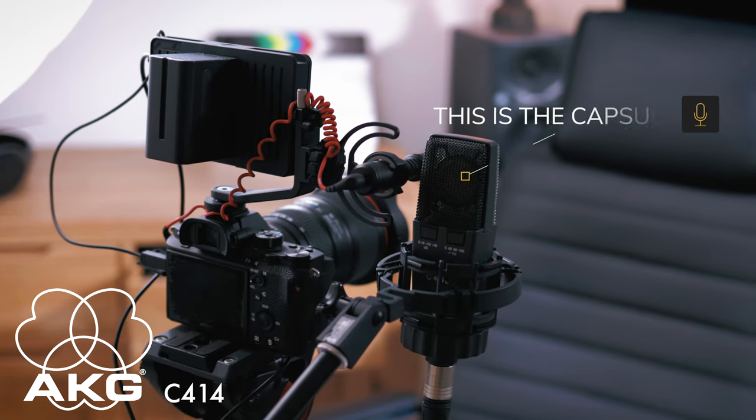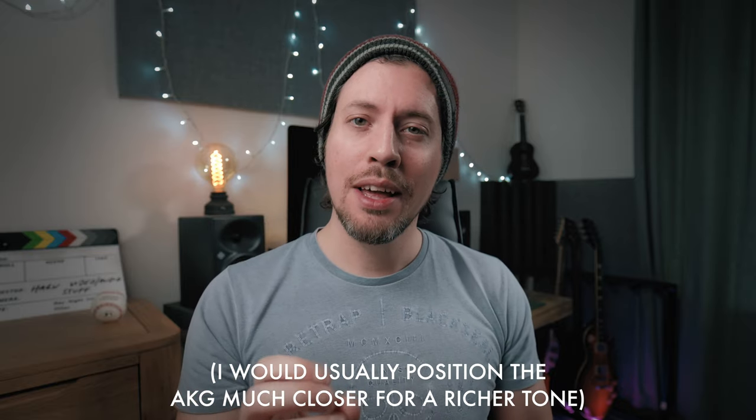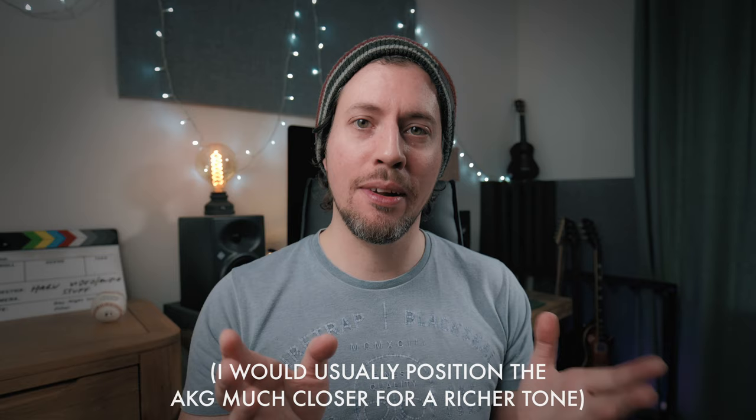And now you're hearing the AKG C414 at the same distance from the other microphones. Obviously the components are much higher quality and the capsule far bigger than the VideoMicro. The AKG is also an active microphone, which means it's very sensitive but won't do anything unless it's supplied with 48 volts of phantom power.